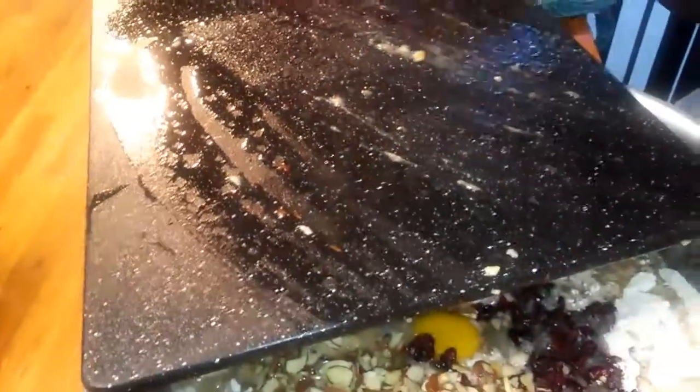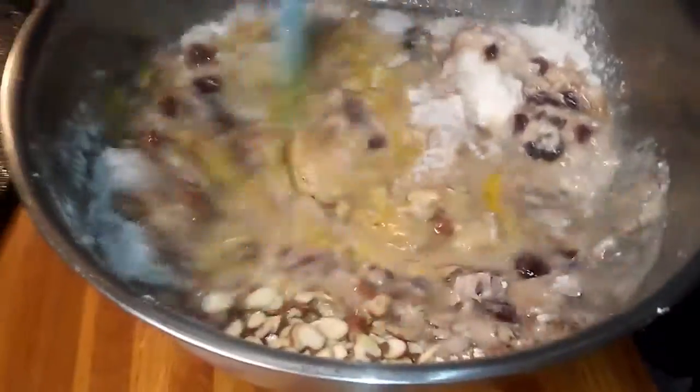Sometimes if you have a cake mix and you don't know what to do with it, this is an easy way to use it. I'm just going to use a spoon to mix it. It smells so good, people.